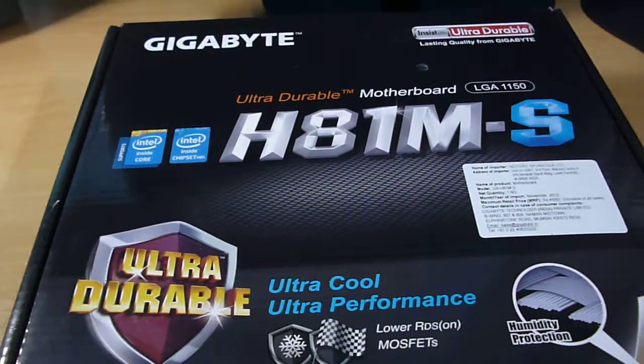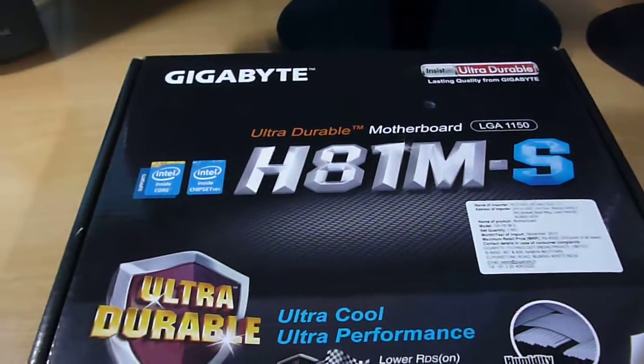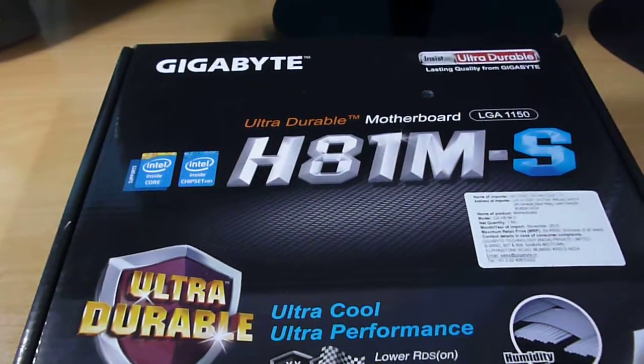I have made just an unboxing. If you haven't seen it, just click on the link here and you will be redirected to that unboxing.